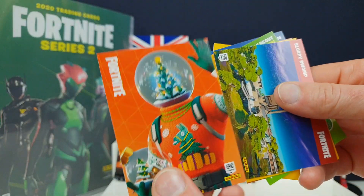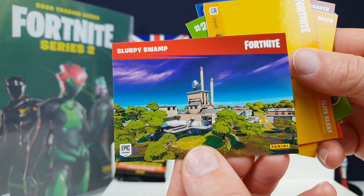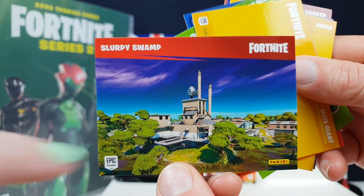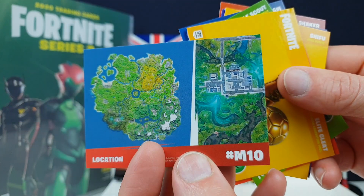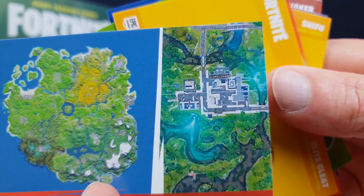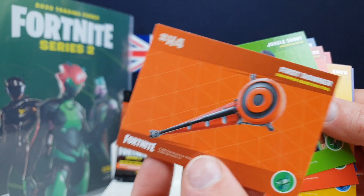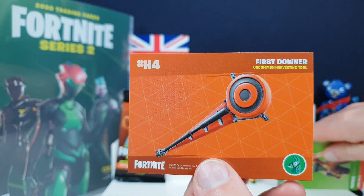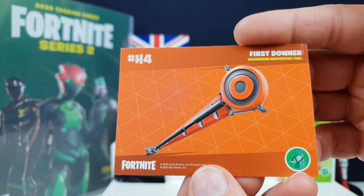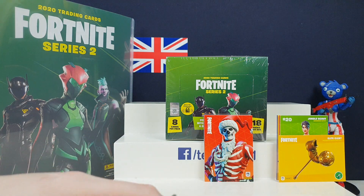Another Christmassy one - maybe the series was done around Christmas time. Globe Shaker and another one of those. Slurpy's Swamp - that's still in the game, definitely old map. The screenshot of the location in-game is really blurry - whatever computer they used wasn't great. Oh, and you've got a special one - an Elite Cleat harvesting tool! And there are two cards on one card - a front and back - that's really weird.